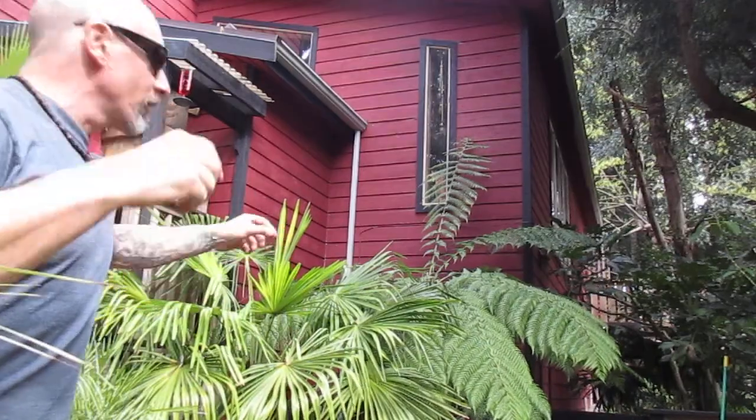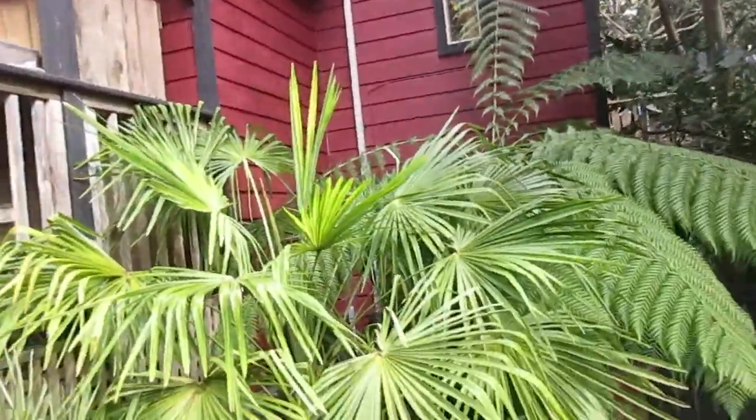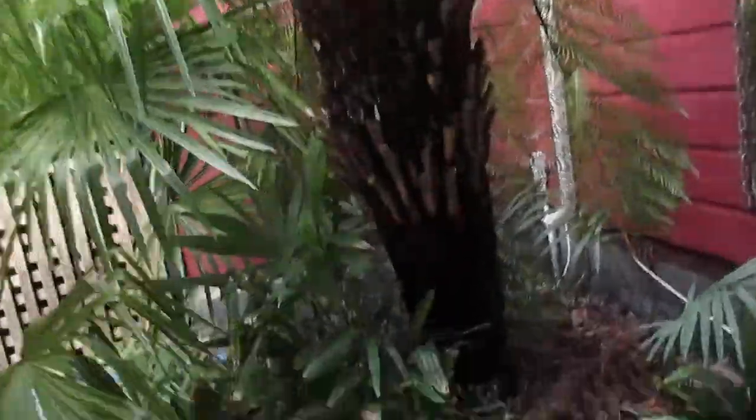This is Trachelospermum jasminoides growing beside it — we have a lot of those in the garden. This tree fern is growing in an alcove where it receives full sun, hot sun, and it doesn't bother it at this latitude. We're at 48 degrees north latitude.